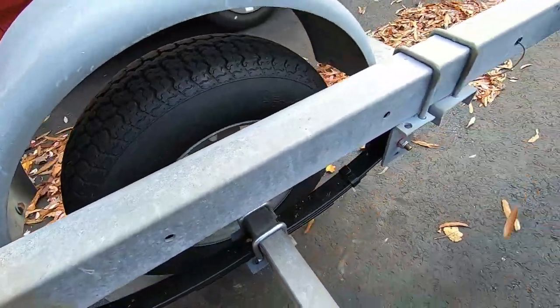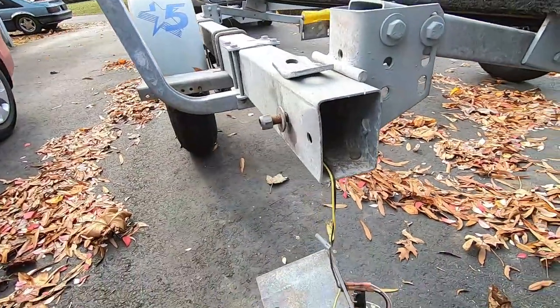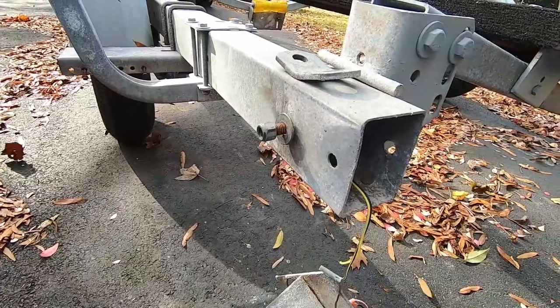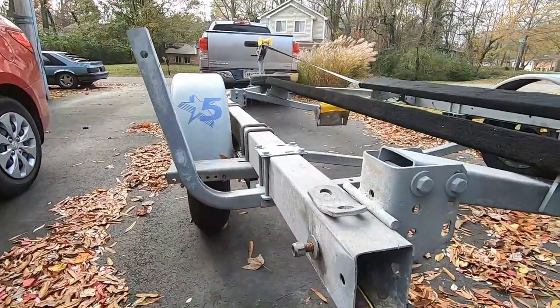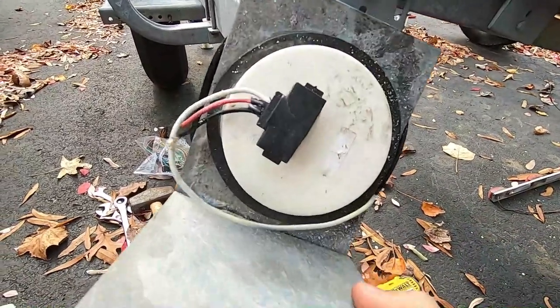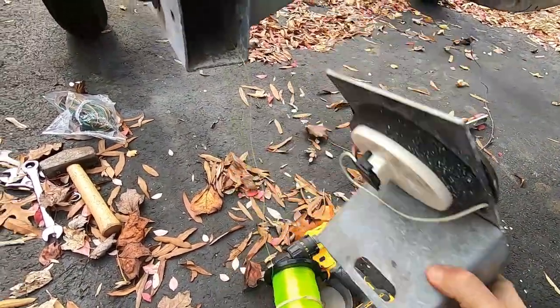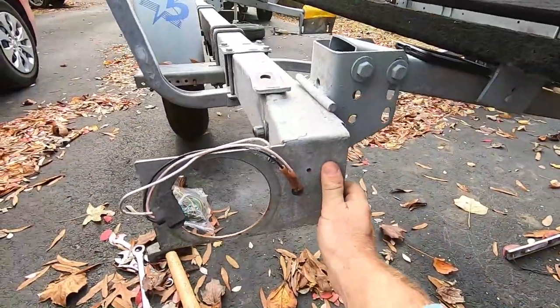Now I'm working on the lights, and that's a whole other process. I checked out the wiring because I was going to try to salvage it. I ended up taking this thing off here, and I had to use some PB Blaster to get those loosened up — I was actually surprised I got them off. I'm going to pull some new wire through. The connections have gone bad, and I don't even like these metal kind of things attached to the back here.